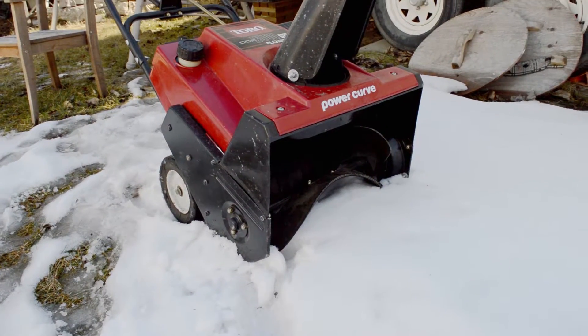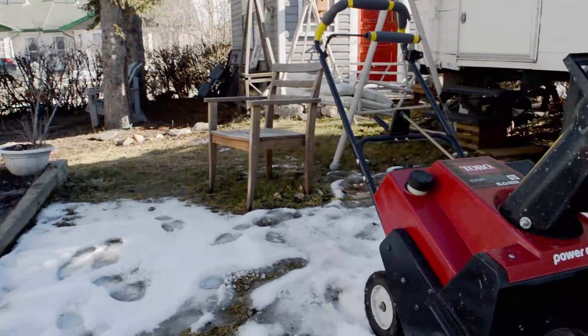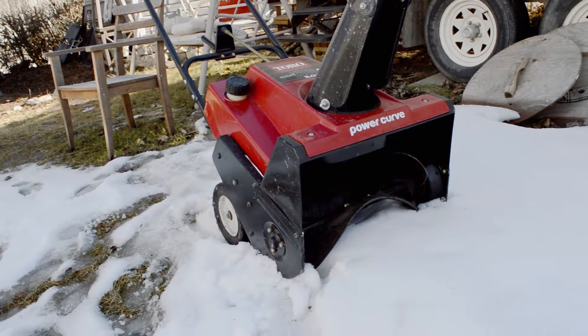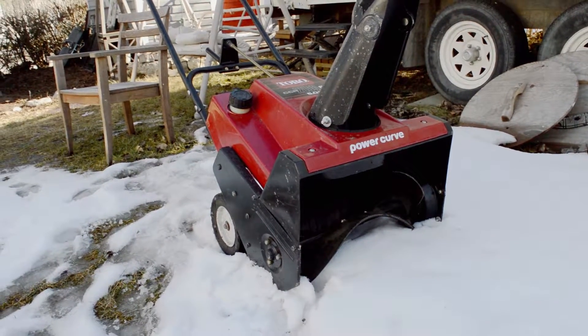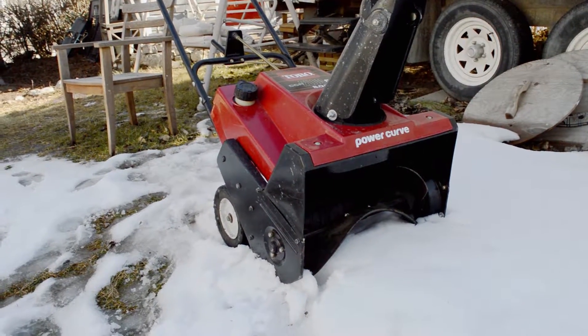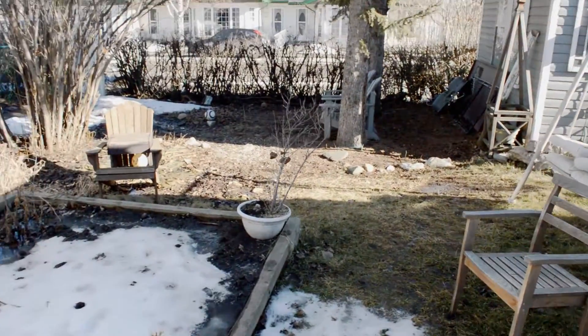I know it doesn't look like a lot of snow around. I live in a part of the world where you get a Chinook. It's February and it's like plus 12 degrees Celsius out. If you're wondering — this is February, Canada, Alberta.